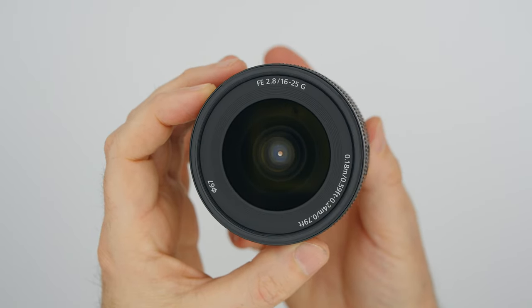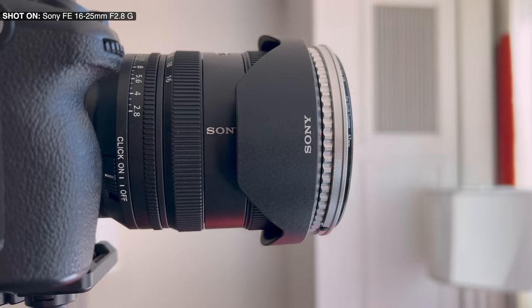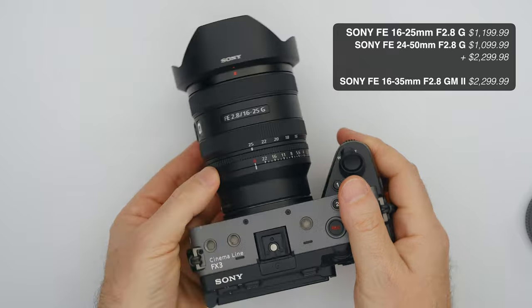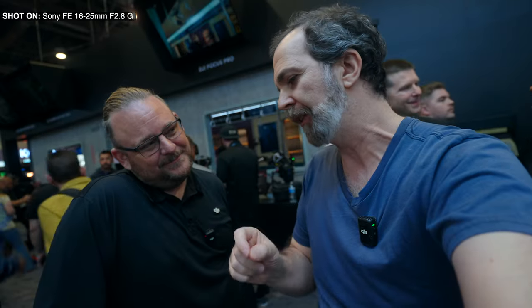That's what it looks like. It has the 67mm filter thread, which is what Sony is doing now because the 24-50 lens had the same filter thread as well. So when you get one set of filters, that's it — you're done. You don't need different sizes of filters. You can get this lens and the 24-50 for the price of just one G Master lens. So if you're beginning and getting into full frame, this is incredible. I've been using this lens during the entire NAB.